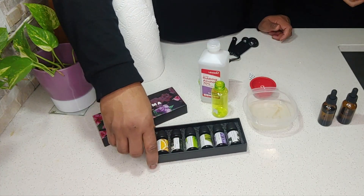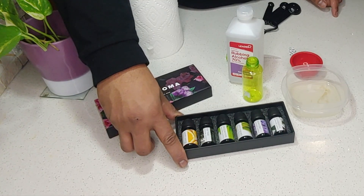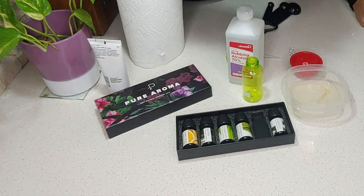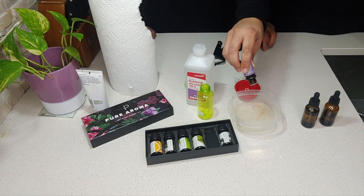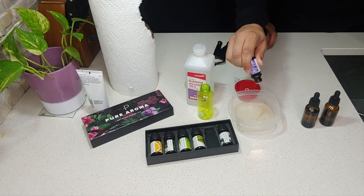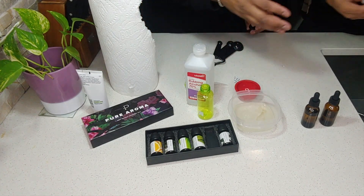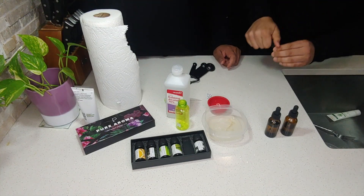Next, we have a couple of different essential oils — you can choose whichever one you want. We're going to go with lavender. You want to do about four drops — just shake it down: one, two, three, four. Then we're going to stir it up a little bit.